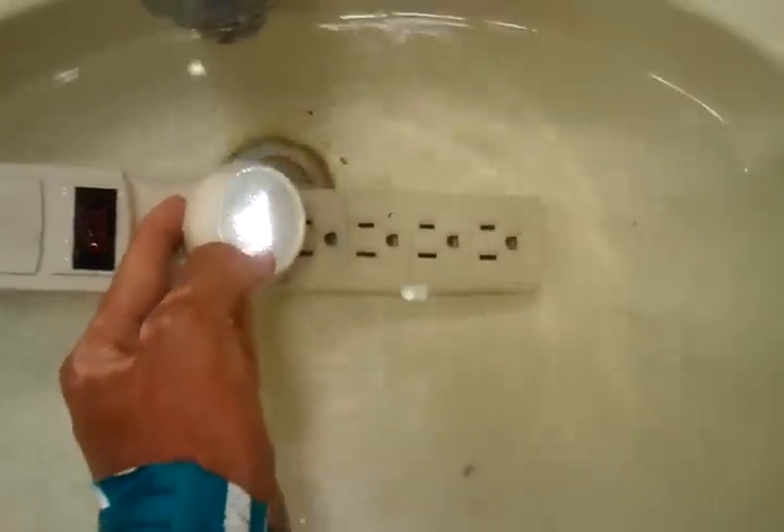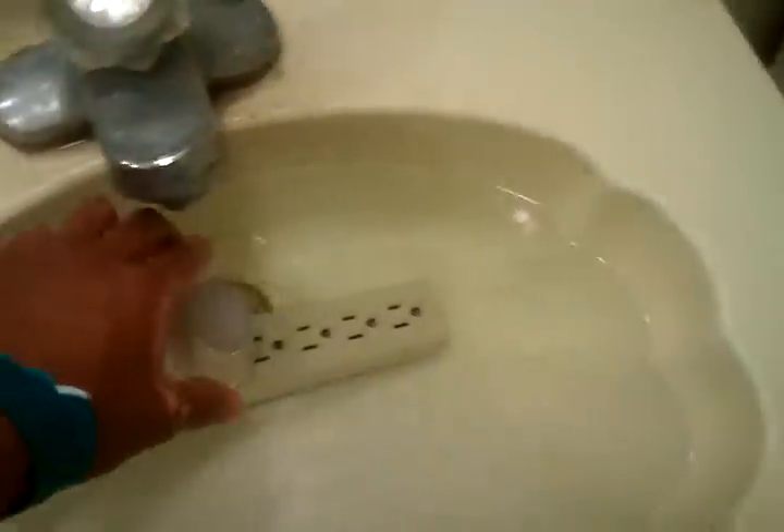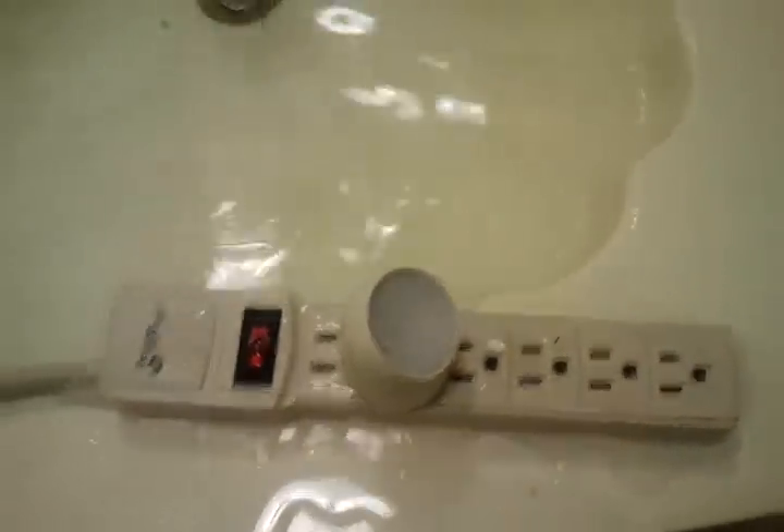If you let it go, it turns off. That's pretty much it. Have fun with your power circuits in the pool.